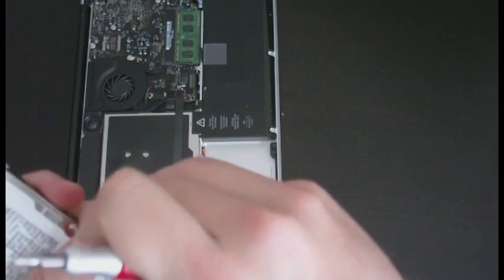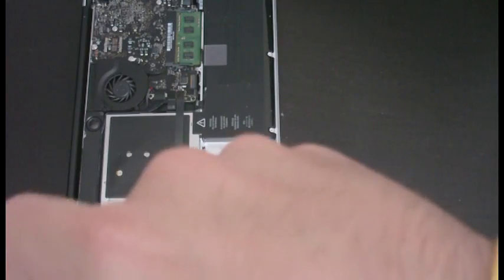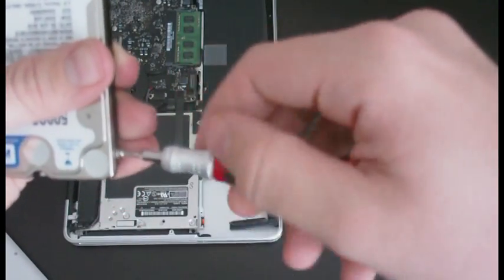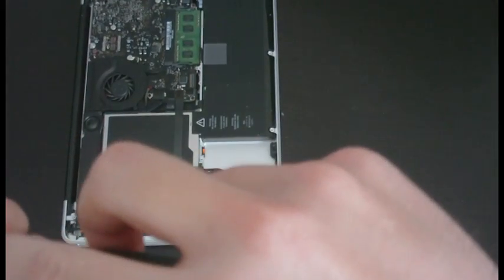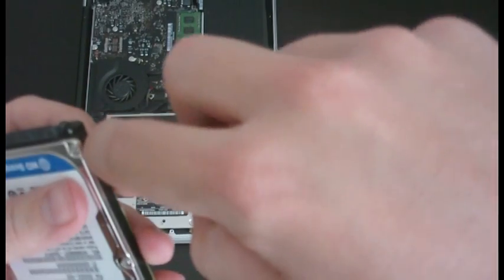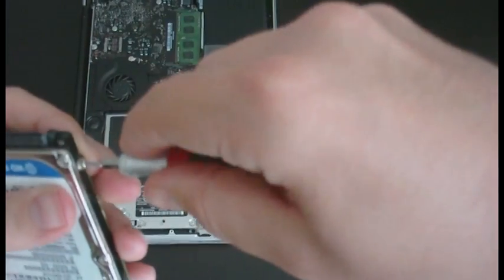I keep trying to put the screw in first every time and then realizing that's just not the best way to do it. I've learned my lesson by the fourth time — it takes me four times messing up on something to figure out how to do it correctly. There we go — all the screws in, not overly tight but they're in there.